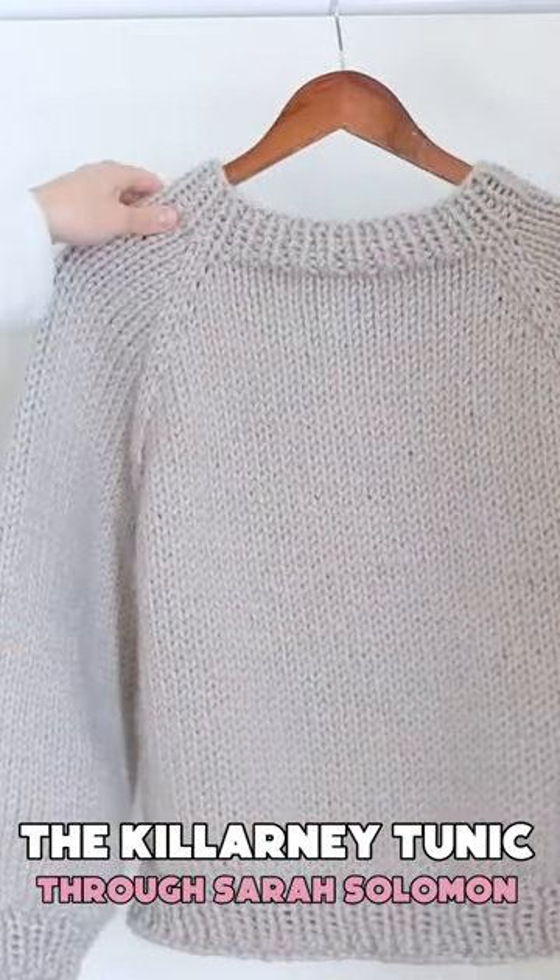The Killarney Tunic through Sarah Solomon. This outsized tunic is ideal for the sweater beginner.